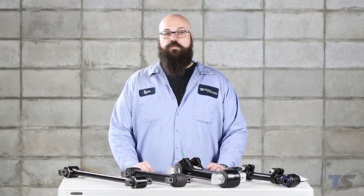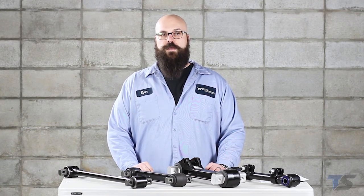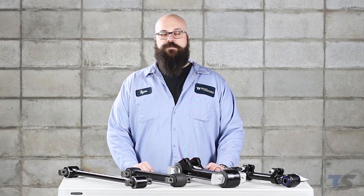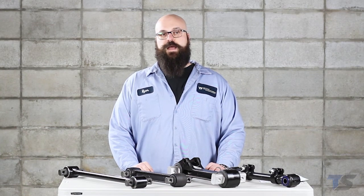Thanks for watching. Hopefully this video has helped you identify the bushings or the torque rod that you need to replace. If you still need help or have questions, feel free to reach out to us at 1-800-358-4751 or contact us at truckspring.com.